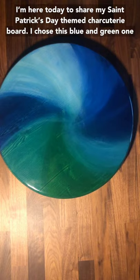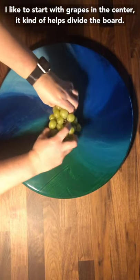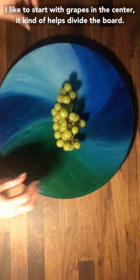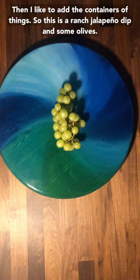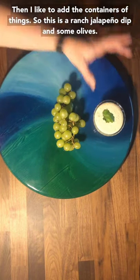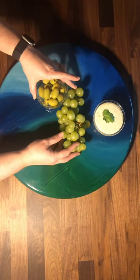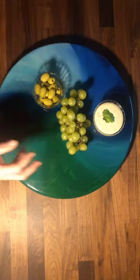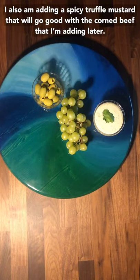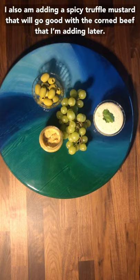I chose this blue and green one because I thought it would fit the theme well. I like to start with grapes in the center — it kind of helps divide the board. Then I like to add the containers of things, so this is a ranch jalapeño dip and some olives. I'm also adding a spicy truffle mustard that will go good with the corned beef that I'm adding later.